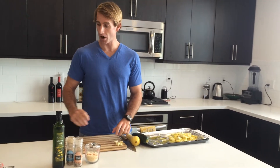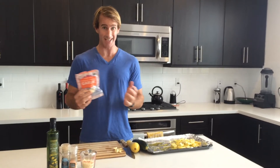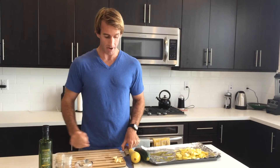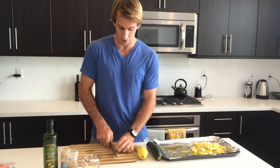So what we do, we take the garlic. With garlic, I love buying the pre-peeled stuff — super easy, saves a lot of time. You don't have to smash the cloves, saves you some time there. So I've got about eight cloves. We love garlic here.